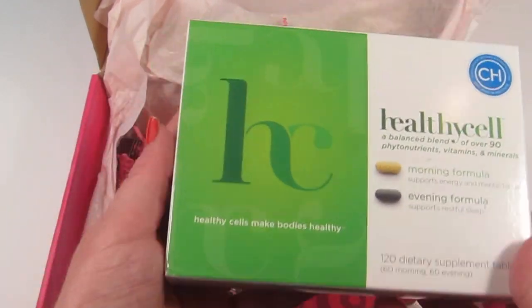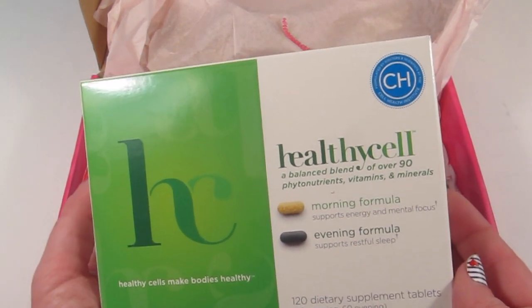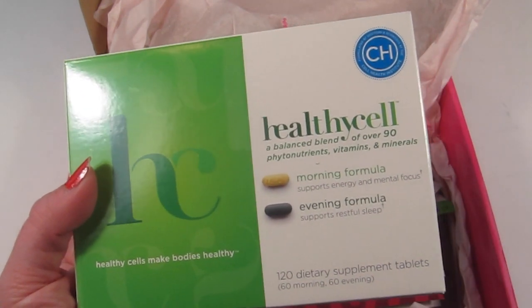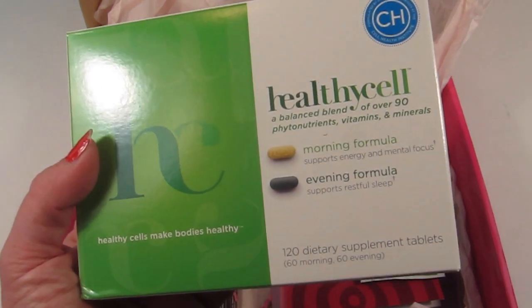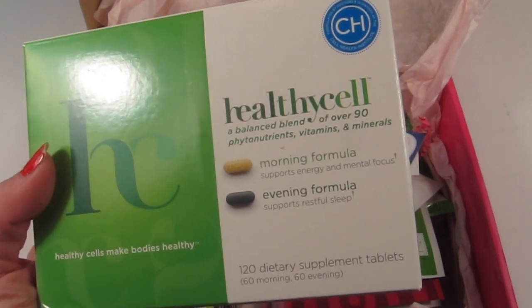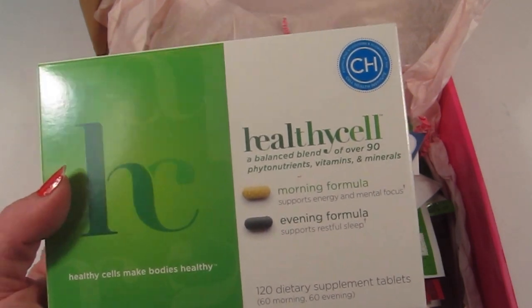There's a big box in here — this is HealthyCell. There's a morning and evening formula; it's 120 dietary supplement tablets with a balanced blend of over 90 phytonutrient nutrients, vitamins, and minerals.